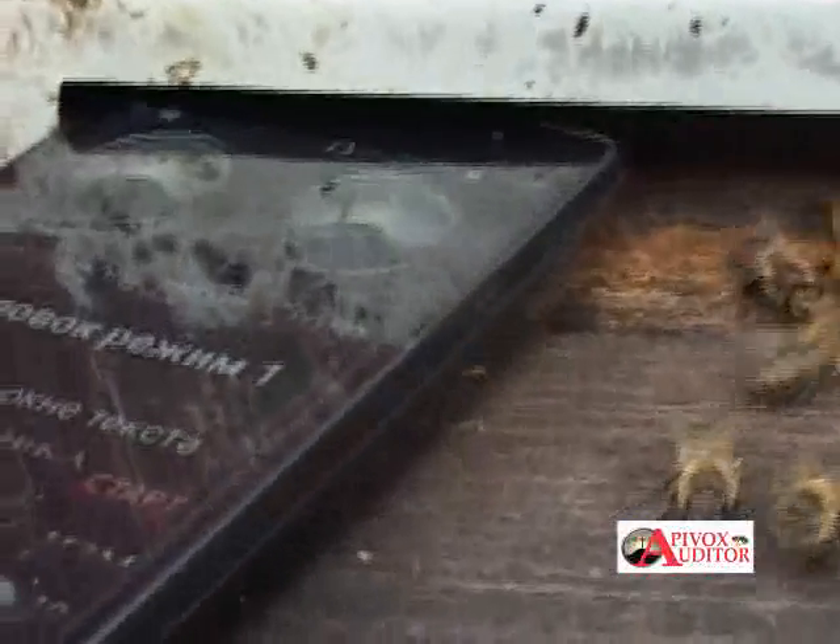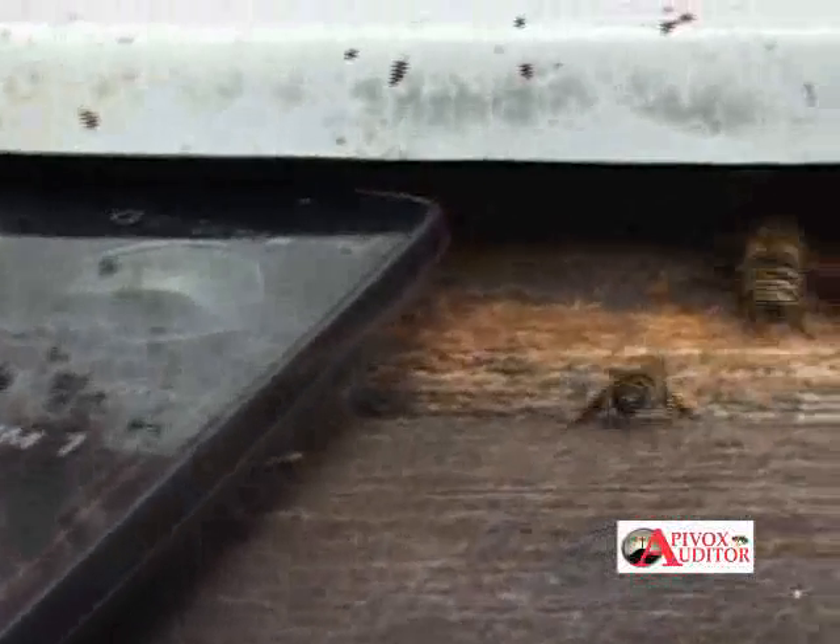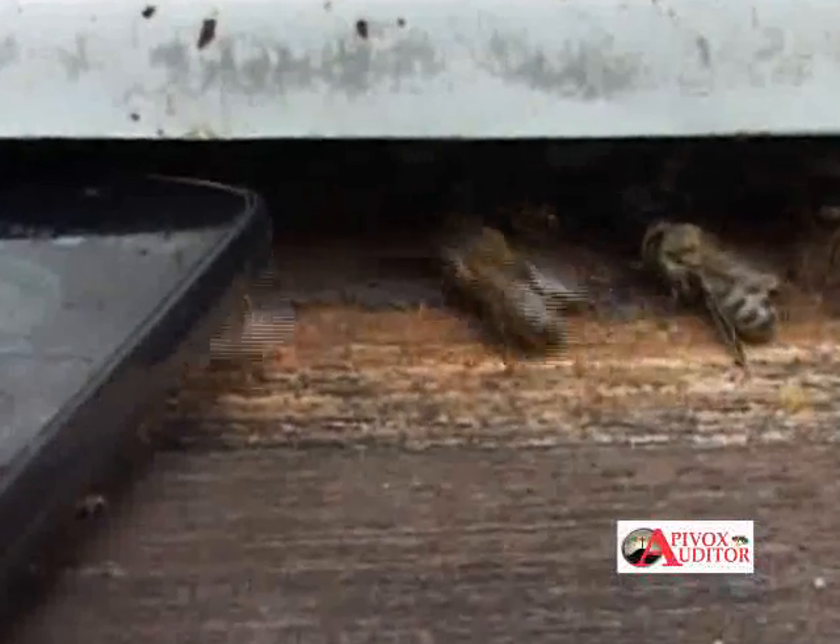The family is starting the swarming process. You have one or two weeks, or close to this, to prevent the loss of the bees.